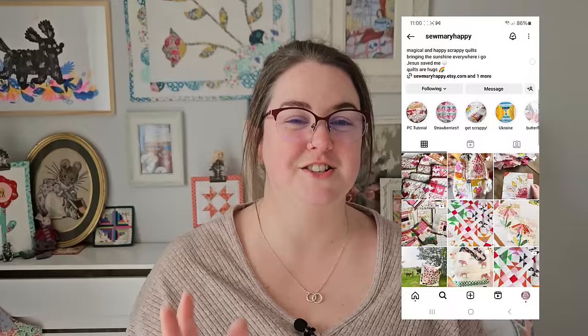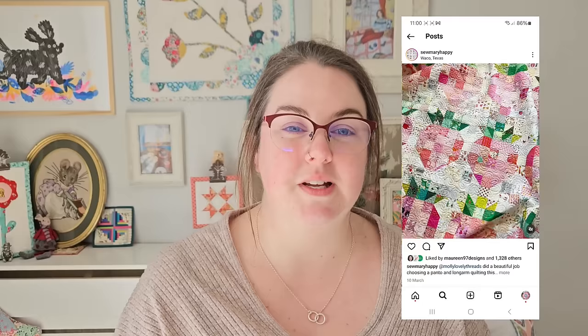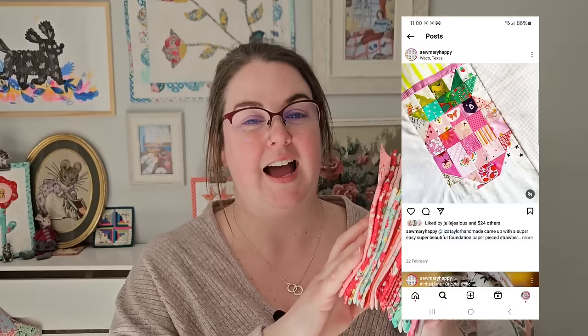I originally saw this pattern on Instagram and I think the lady's name is Sew Mary — S-E-W Mary — but I'll leave the link to her profile down below because her page is just a beautiful wash of colour, it's really, really inspiring. She did a while ago a make-along doing scrappy strawberries, and that's what I've decided to make.